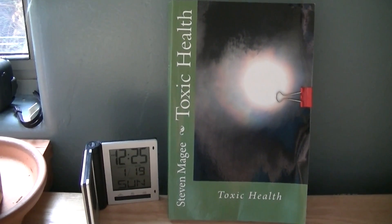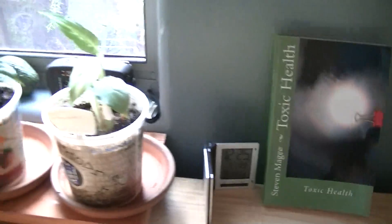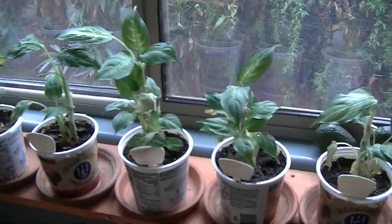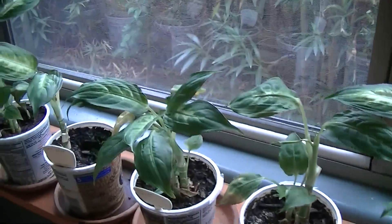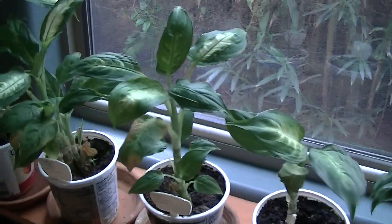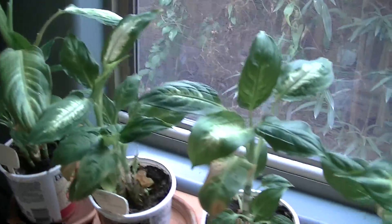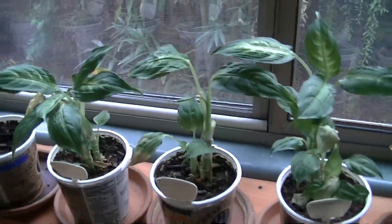My name is Stephen Magee and I'm the author of Toxic Health. We're here to review this plant experiment, which was designed to see which water is the best water for the dieffenbachia plant.